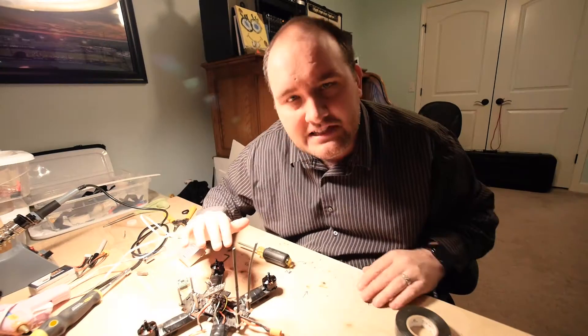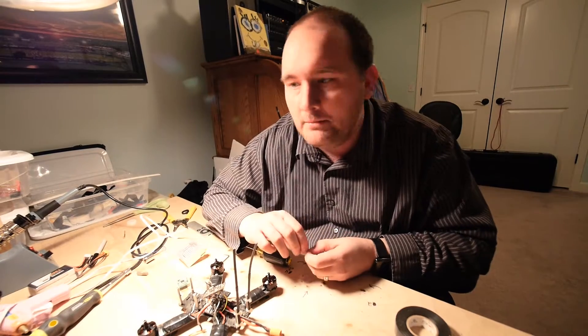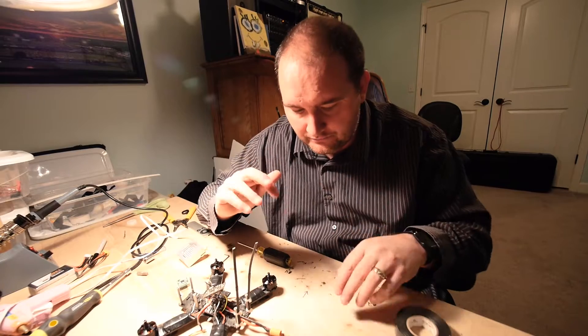I finally figured out what the problem was. In these drones and circuit boards there's what's called a BEC — I don't know what it stands for — but essentially what it does is it takes the voltage of the battery and it either steps it up or steps it down to a particular voltage.